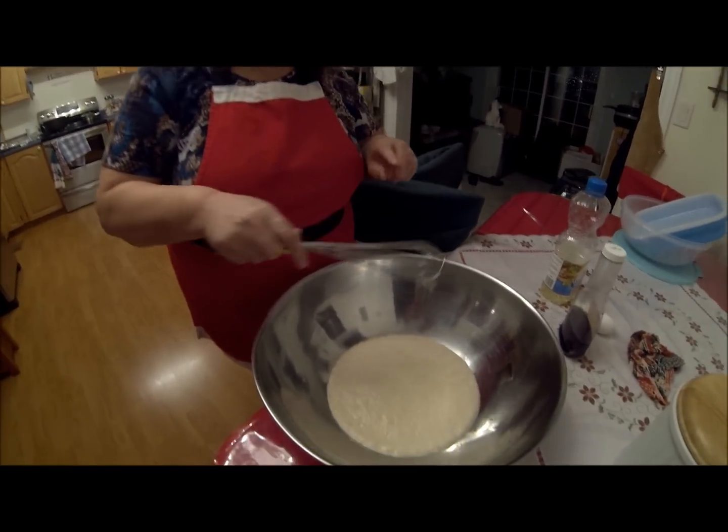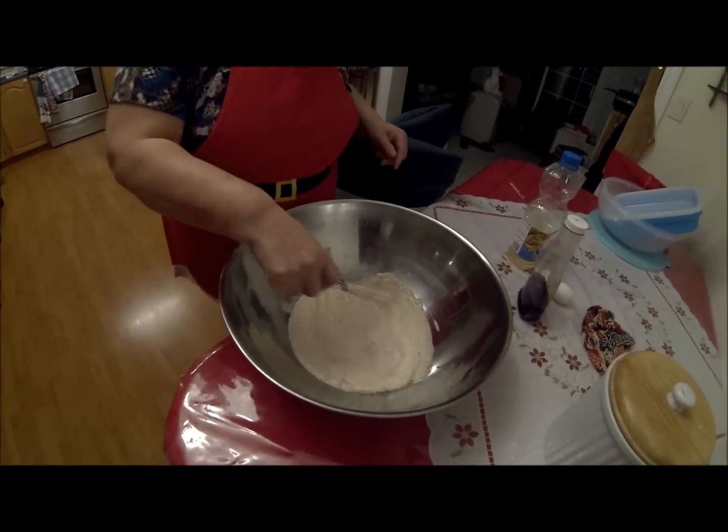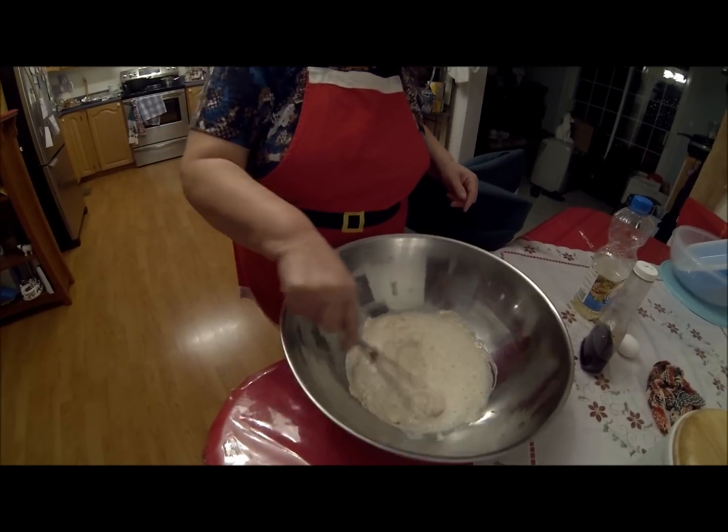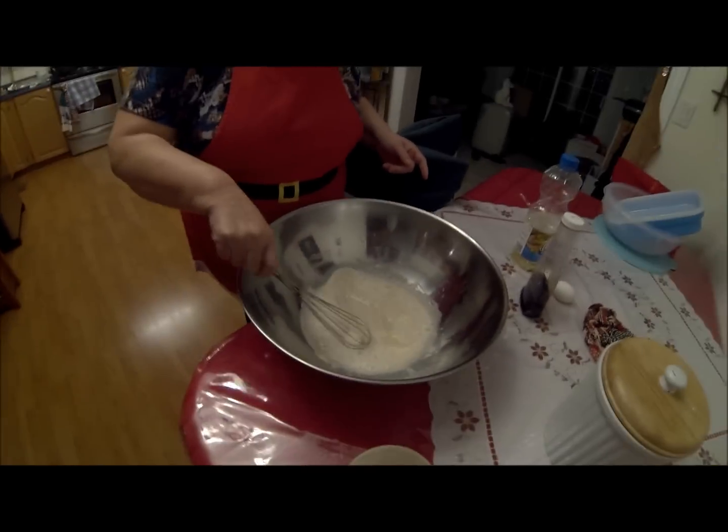The yeast has risen there, good enough I think. How long was that, roughly 15 minutes or so? Yeah, it's like 10 to 15 minutes and it starts getting frothy like that. It kind of smells like when you're making homebrew. Yep, that's just what it smells like.